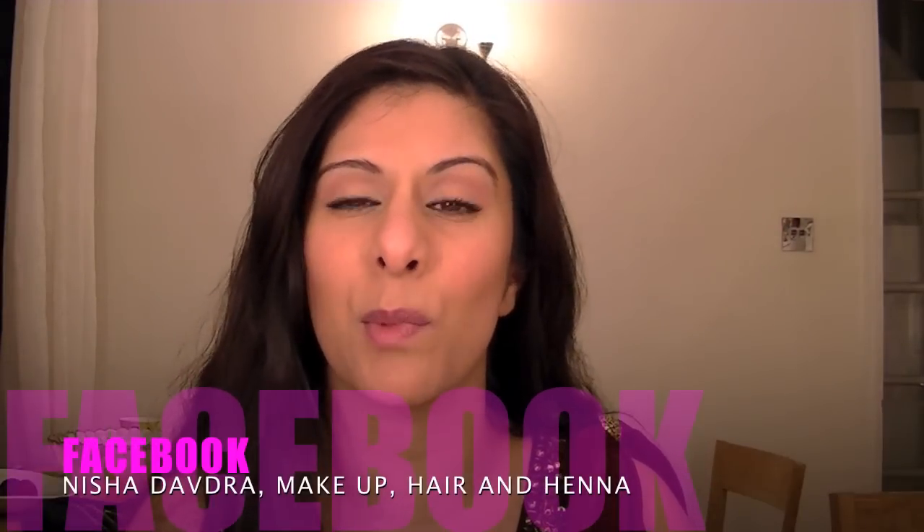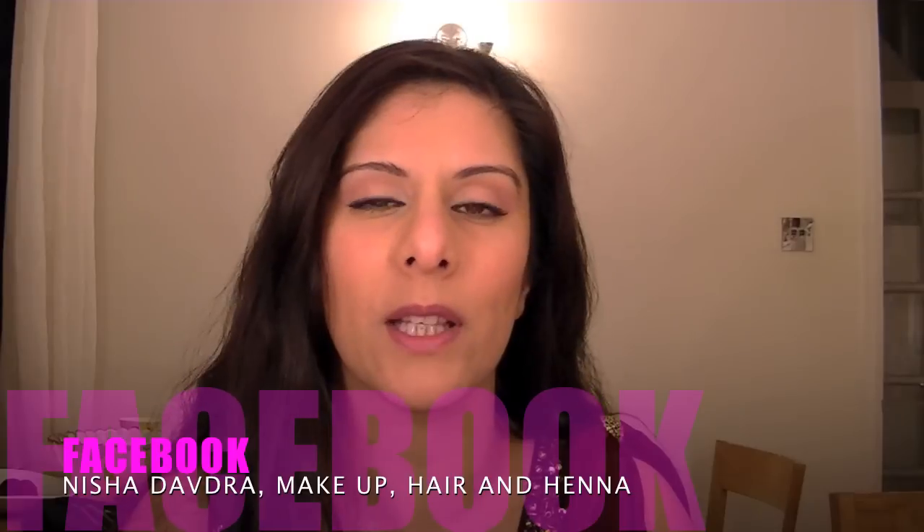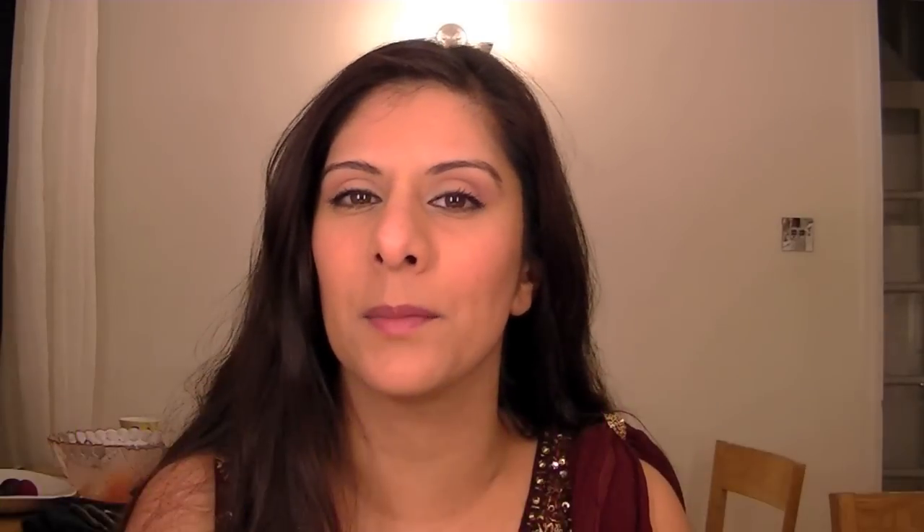So that's the makeup look done — I hope you like it! Please do subscribe, rate, and comment. Join my Facebook page, Nisha Devjo Makeup Hair and Henna, to keep up with me on an everyday basis. I tend to post quite a lot and probably annoy the hell out of some people, but yeah — catch you later, bye!